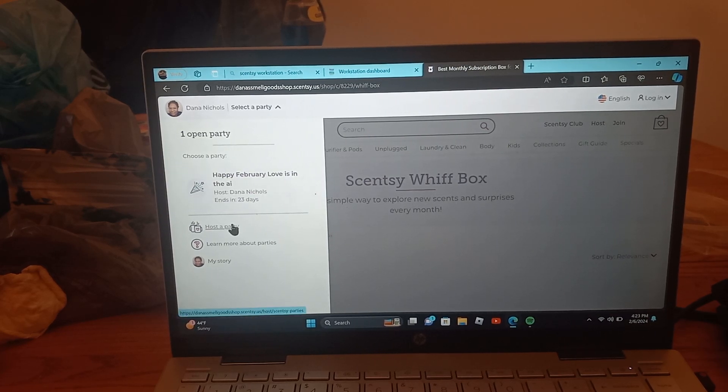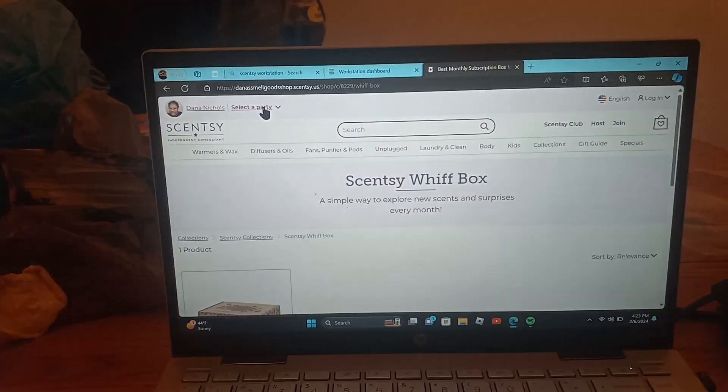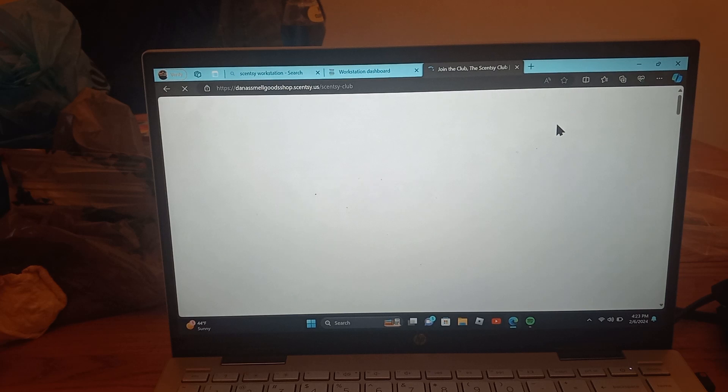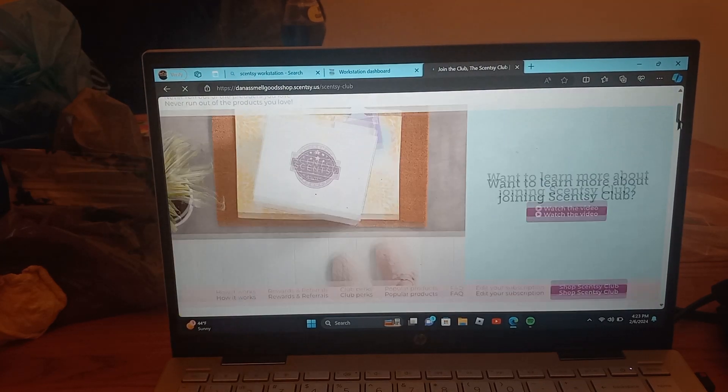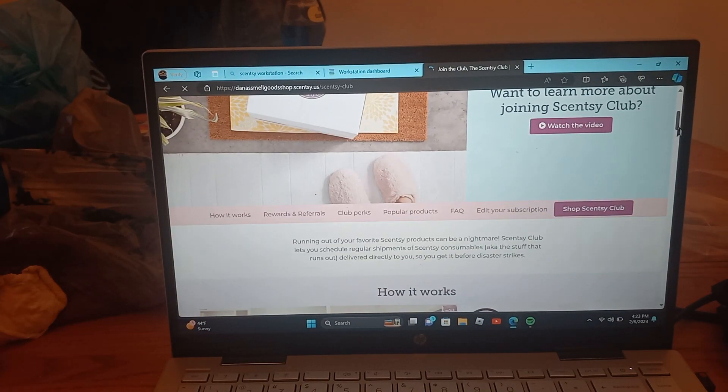If you ever want to host a party, learn about parties, or my story, it's down here. You can also use the search engine to search anything you'd like. Scentsy Club is our subscription service.